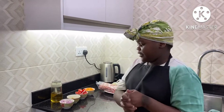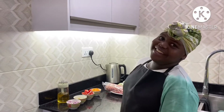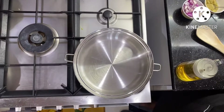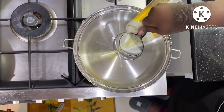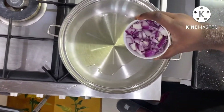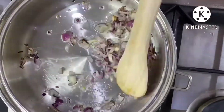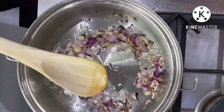So now we are ready to cook our meats. First, the heat. So it's done heating. Now it's time to put our oil. Now it's time to put our onions. We let our onions brown for a bit, and then we go in with the rest of our ingredients.